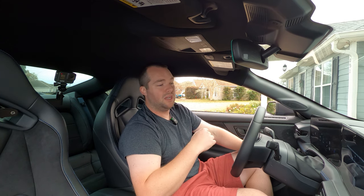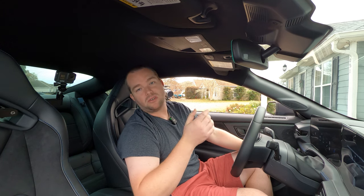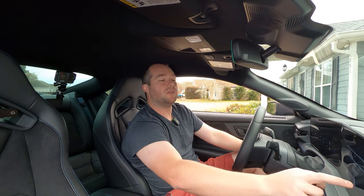I believe valet mode limits the RPM and the speed the vehicle can actually go. If you pay this much money for a Mustang these days — whether it's an EcoBoost Premium all the way up to a Dark Horse — these cars aren't cheap anymore. If you are in a situation where you have a valet parking your car, take the two seconds and use this feature because it could save you from having the valet take your car for a joyride.